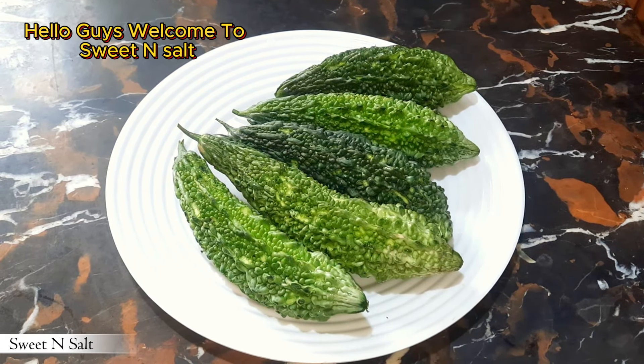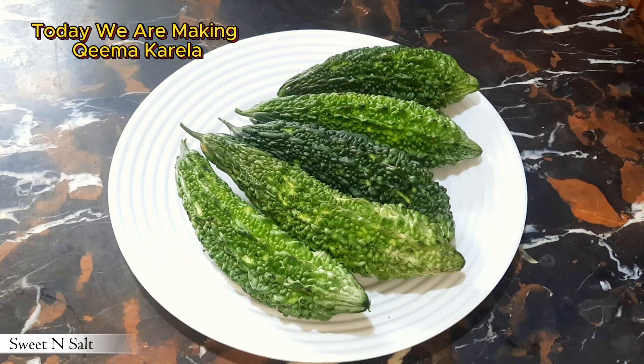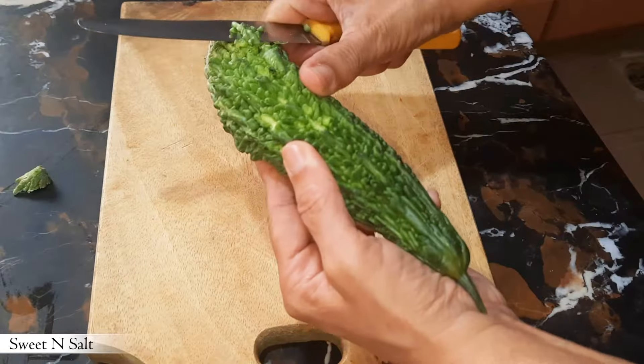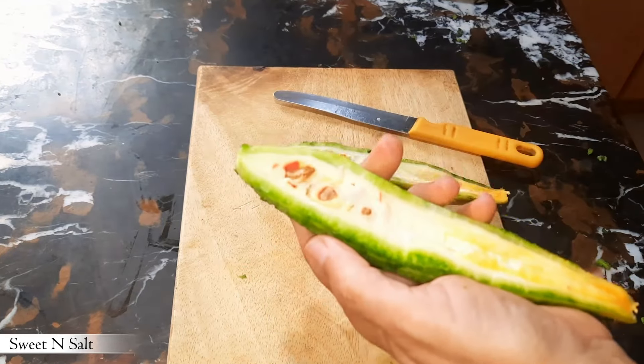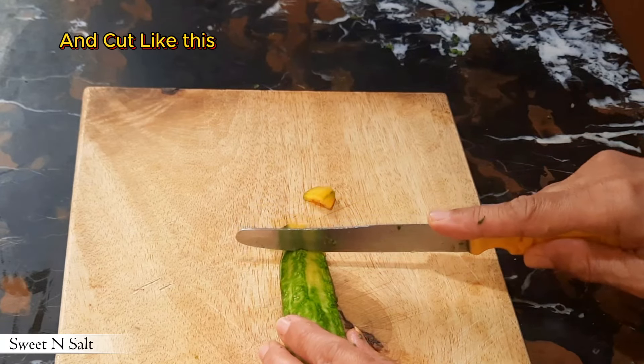Hello guys, welcome to Sweet and Salt. Today we are making keema karela. Here we are taking half kg karela. First cut like this, then take out the seeds and cut like this.